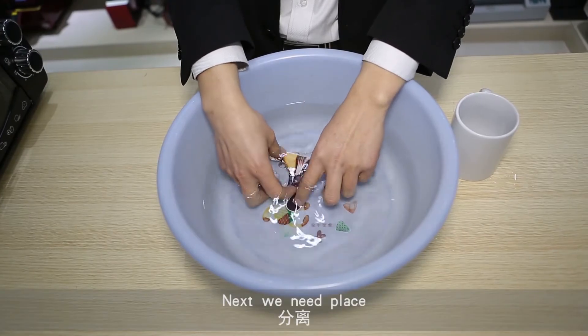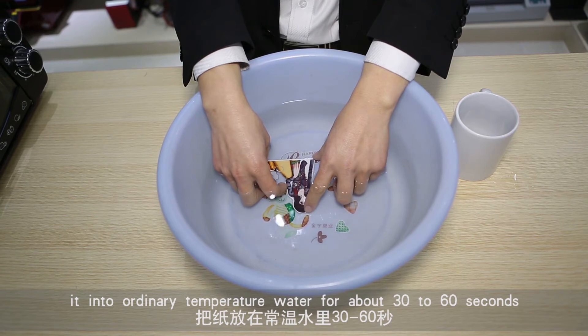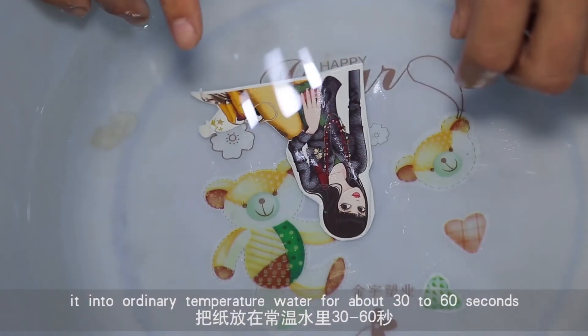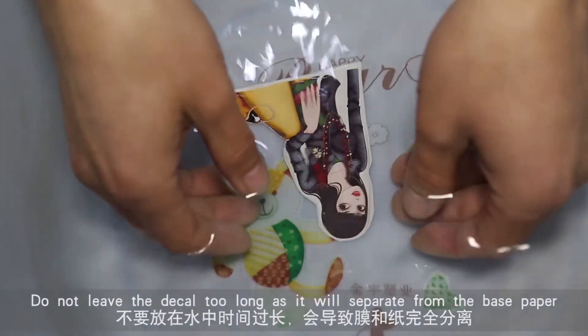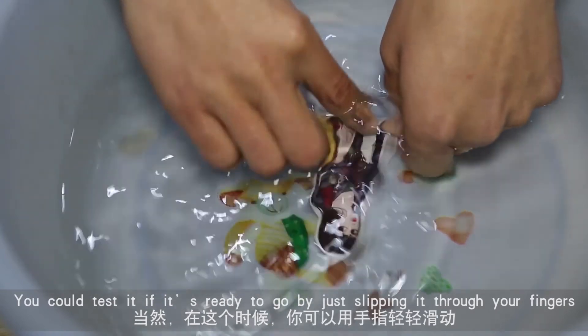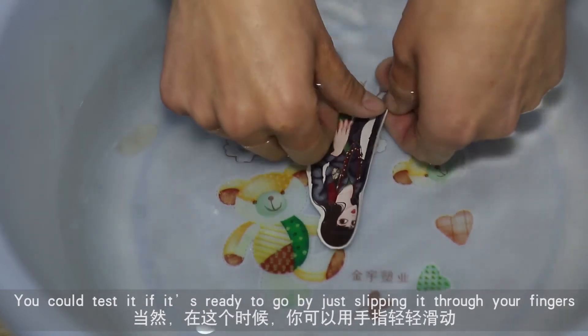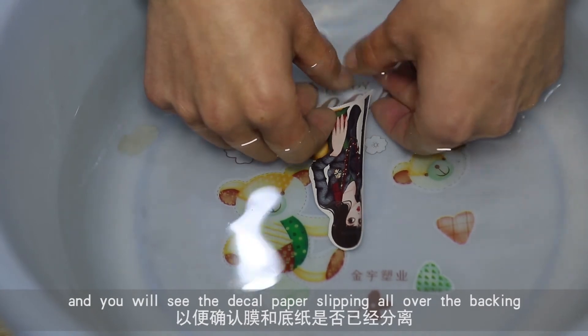Next, we need to place it into ordinary temperature water for about 30 to 60 seconds. Do not leave the decal too long as it will separate from the base paper. You can test if it's ready by slipping it through your fingers and you will see the decal paper slipping over the backing.